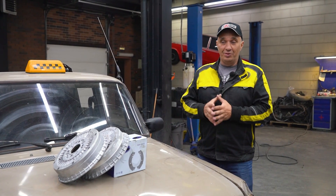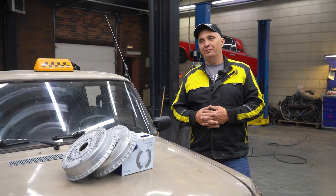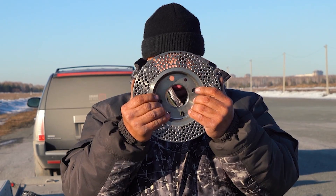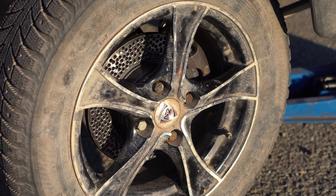Hey there, fellas. You might recall how recently we did a cool experiment where we cross-drilled some brake rotors. And hopefully you remember how that went — the results were actually not all that bad, and I appreciate that everyone enjoyed it.